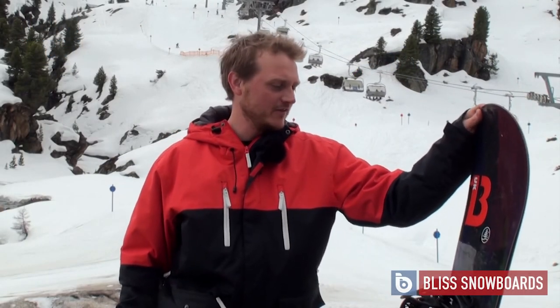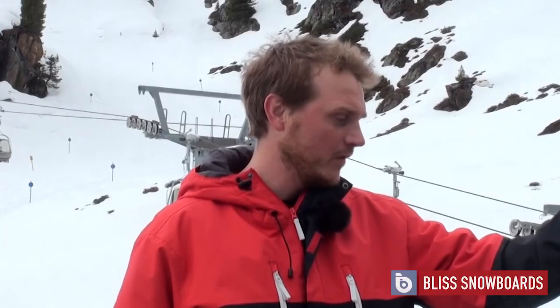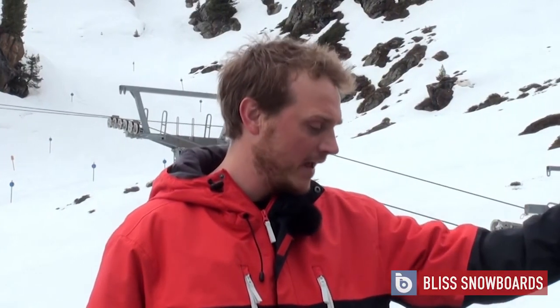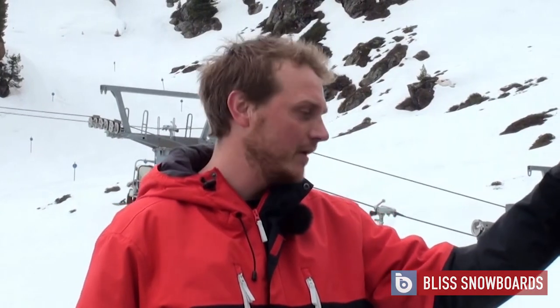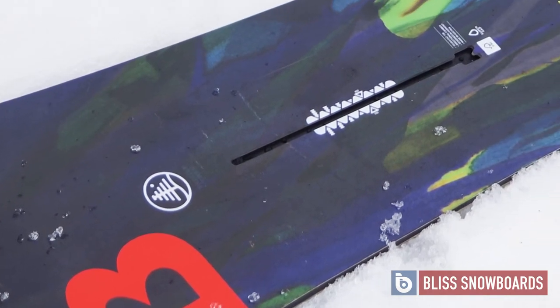This is the 2015-2016 Burton Tough Cat. It's an all-mountain freeride board with a directional shape and a traditional camber. It's got double thick edges, which is great for edge hold.